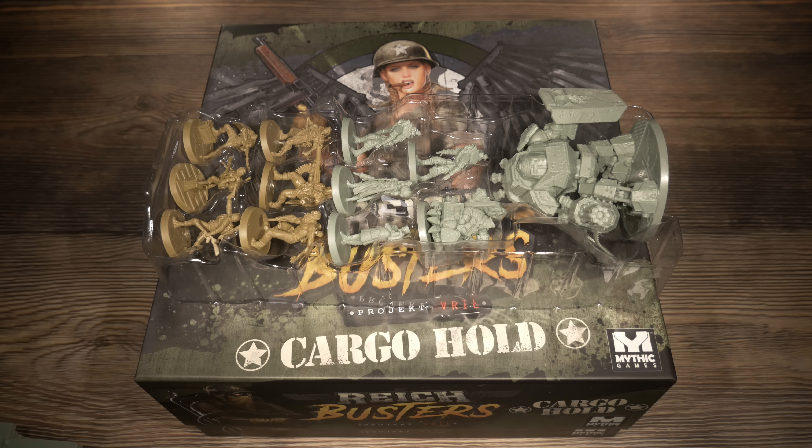Quentin is up next — definitely wants to be up close and personal with his dual knives. Look at all the stuff attached to this guy: the backpack has great detail, he's got stuff hanging off him from every angle. The bases across all these are very unique and cool. I love that they went to that level so you can actually paint that out if you want to.